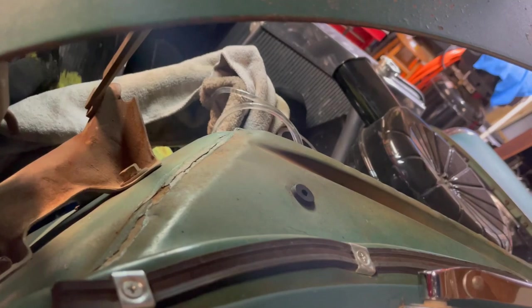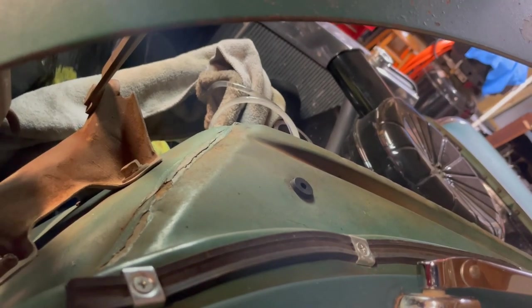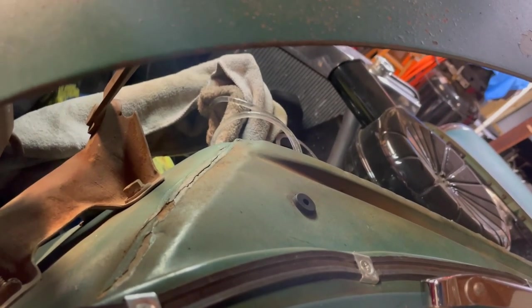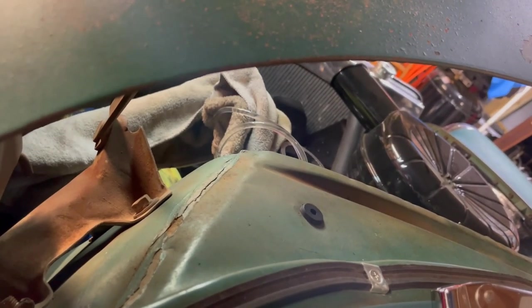There's still some air in the rear circuit, but the front looks pretty much done. The front's done, and the rear is almost done too. So I've got the air out — that's all it takes to bench bleed.